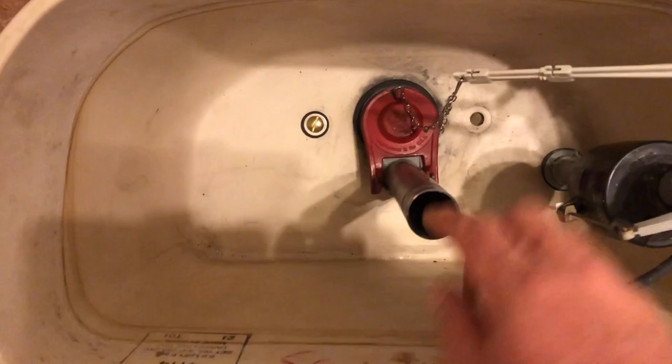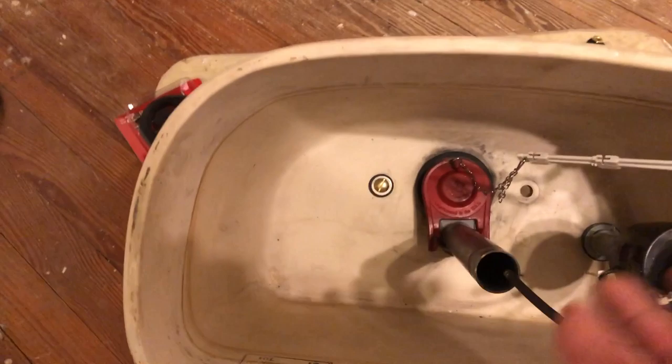This is the flush valve, and this is your flapper down here, and this is the fill valve — that's just what those things are called. You can buy them separately or all as one giant kit together. I'm not replacing them and I think I should be just fine. If not, I will end up replacing them.